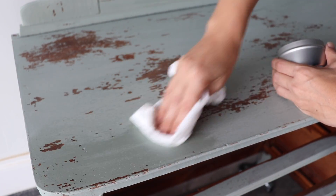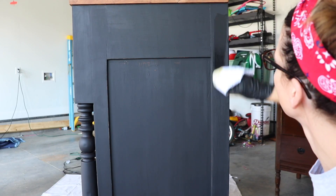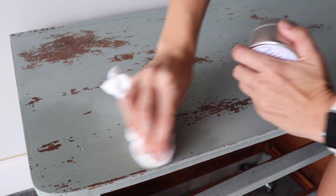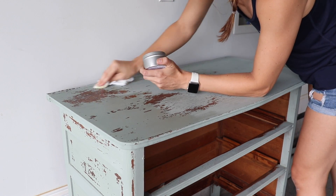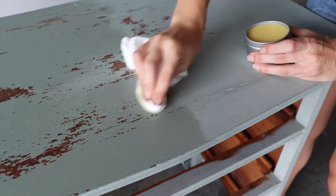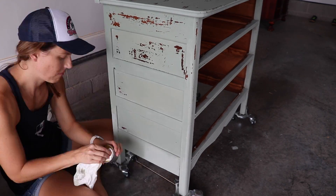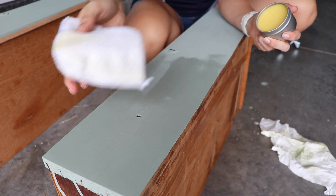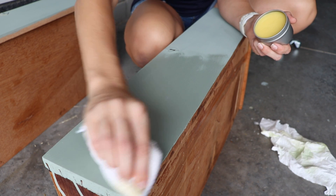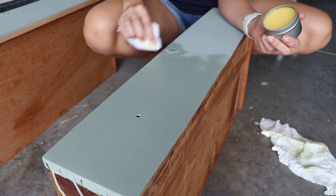I'm applying the wax with a lint-free cloth. This stuff applies super easy — it's really similar to Big Mama's Butter if you've ever seen me work with that. On my last milk paint piece I used hemp oil, which is another option, but I definitely wanted to try out this wax because it smells great and was really easy to apply. I just put it on in circular motions and back and forth and up and down to get in all the nooks and crannies. The milk paint absorbs this really well and it deepens the color of the paint as well as the wood. When my rag was breaking down, I grabbed a Dixie Belle applicator pad, which worked great for applying natural wax as well.